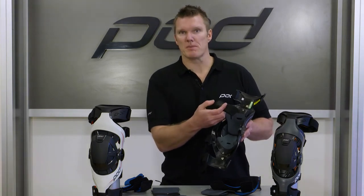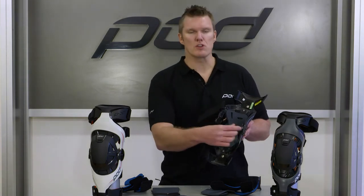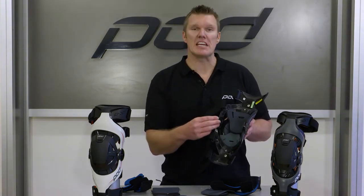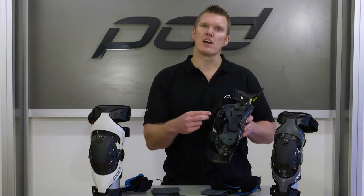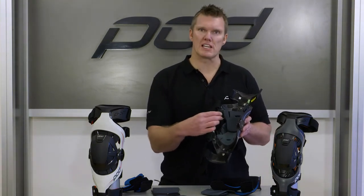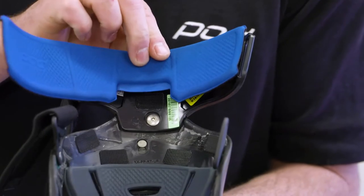The straps are numbered 1, 2, 3, 4 — that's the successive order you should put them on. You'll also get three of the knee hinge housing pads: the grey-thin, the black-thick, and the black-thims, to really allow you to tailor the fit so that the hinge housing fits snugly against the inside of your knee.